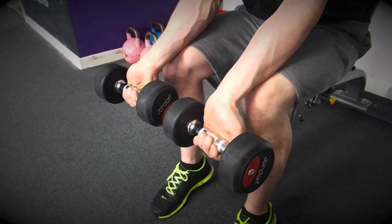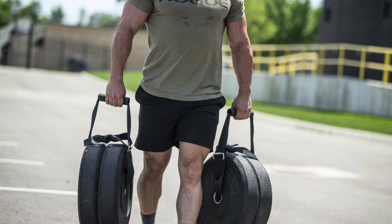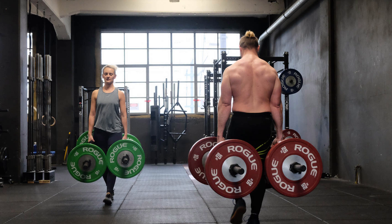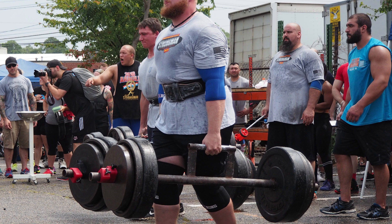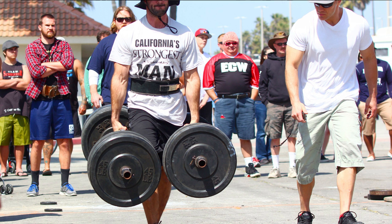3. Farmer's Walks. Farmer's walks are excellent exercises for strengthening your forearms. To perform this exercise, hold a pair of heavy weights in each hand and take long steps as you walk. Your arms should be slightly bent and the weight should be held close to your body. Keep your back straight and engage your core throughout the entire exercise. Aim to walk for about 30 seconds without putting the weights down. This can be done by walking around your house or in a local park, and if you can complete a longer walk, increase the amount of time you spend walking with the weights.